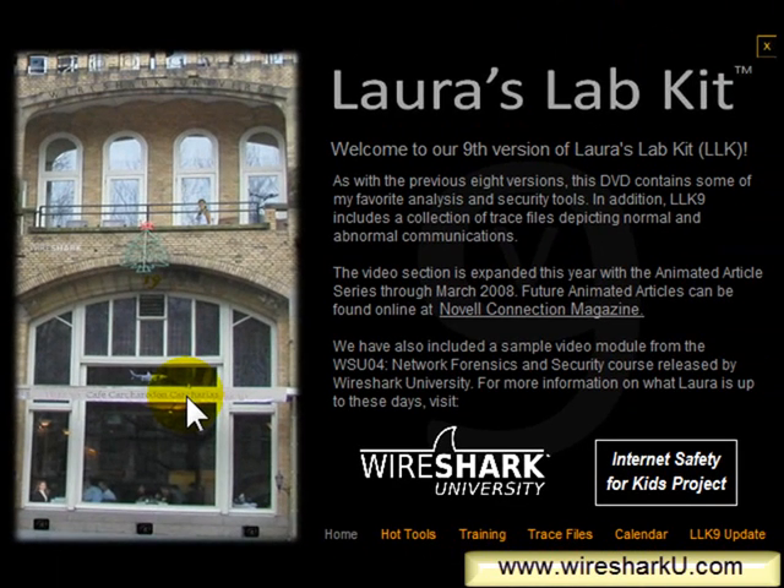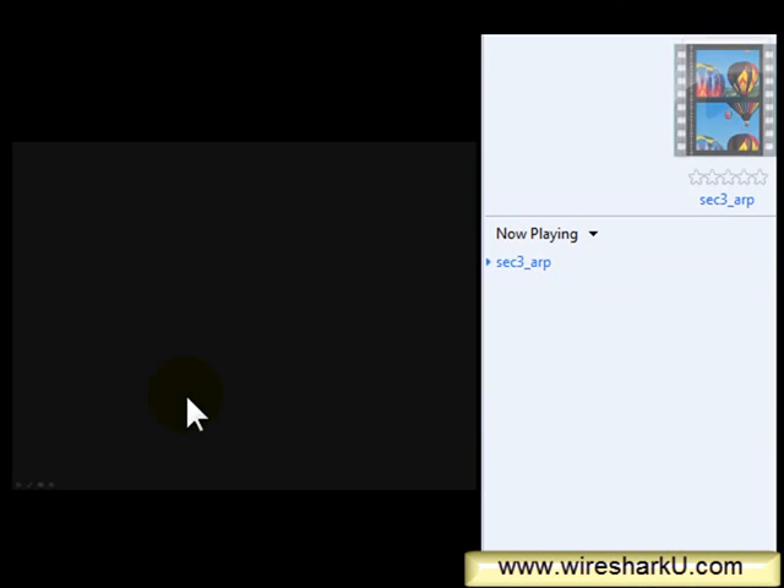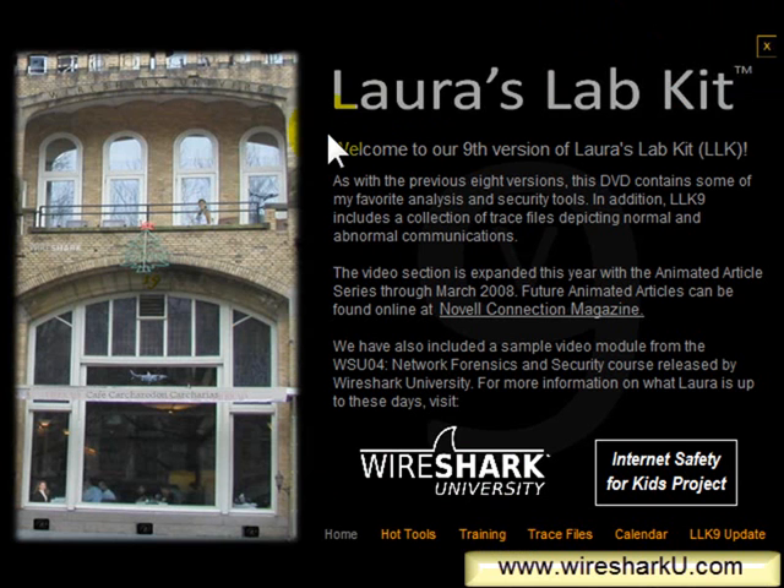So let's go ahead and click that. When you click on one of these items, another window will pop up or a video may pop up. In this case, we've got a video that pops up. I'm not going to play all the videos, so I'm going to close that one down.